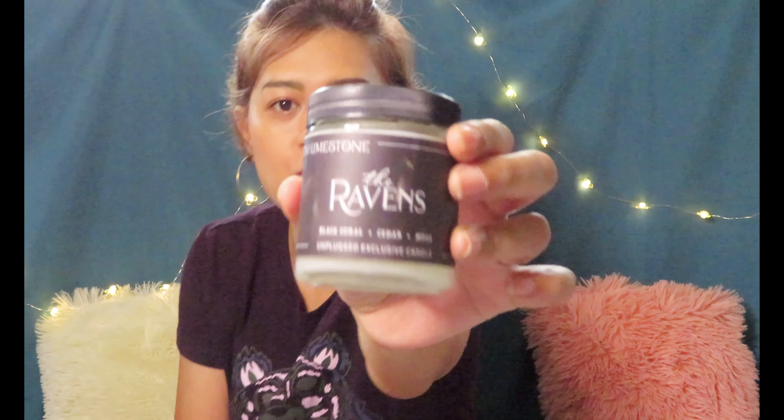The next item is a candle from Lichen and Limestone, and this time it is the Ravens. I think this is an ongoing thing with Unplugged and Lichen and Limestone — I'm not sure whether this is the last one by them. So this is the Ravens — black coral, cedar and moss. It has a wooden wick, which I really love. I've loved all the candle smells included in the past three months I've subscribed to Unplugged, and all three times were Lichen and Limestone. This is really awesome.